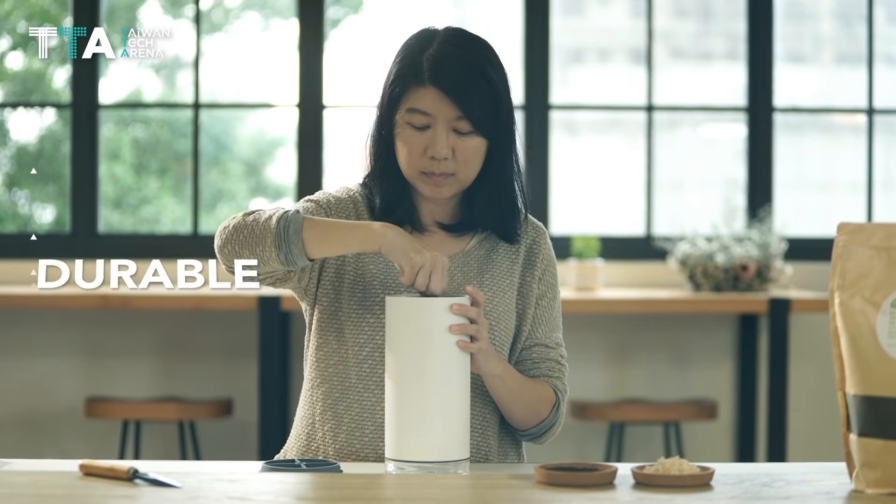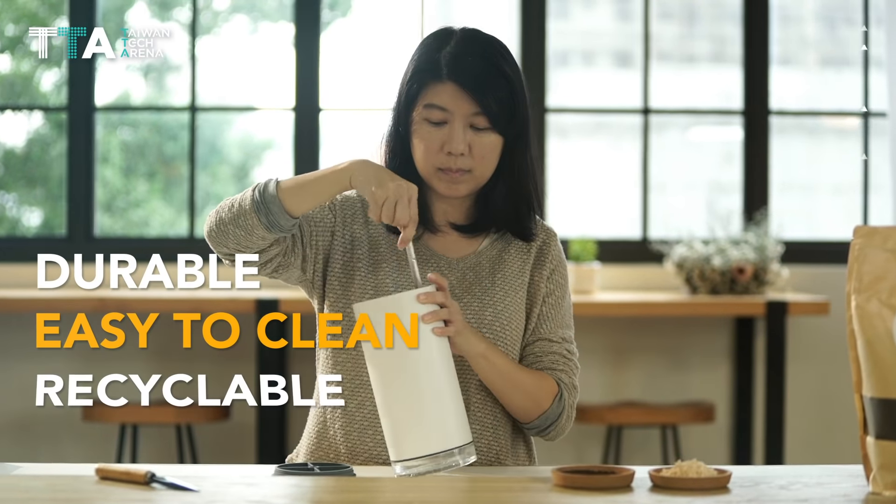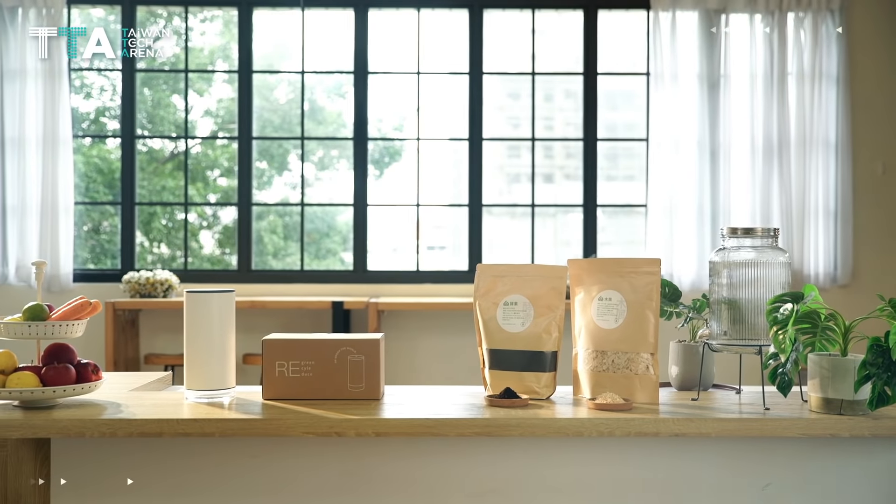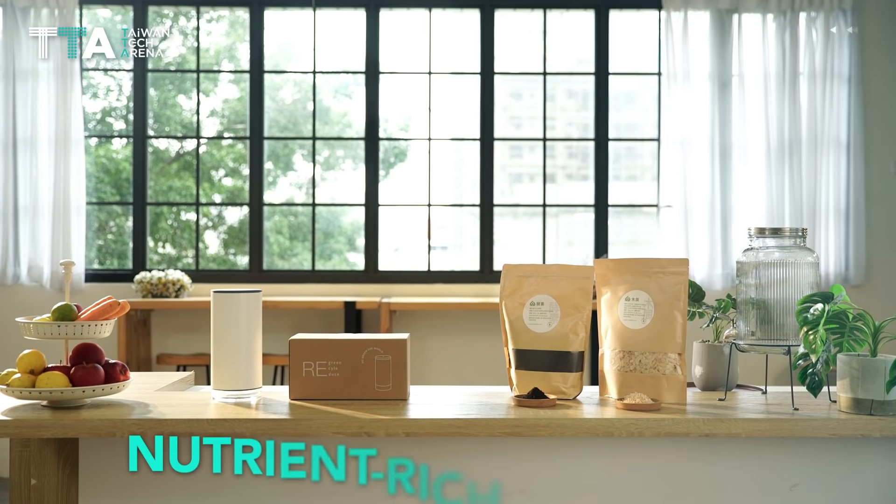ReGreen is durable, easy to clean, and recyclable — an easy solution for beginners to turn leftovers into nutrient-rich compost.